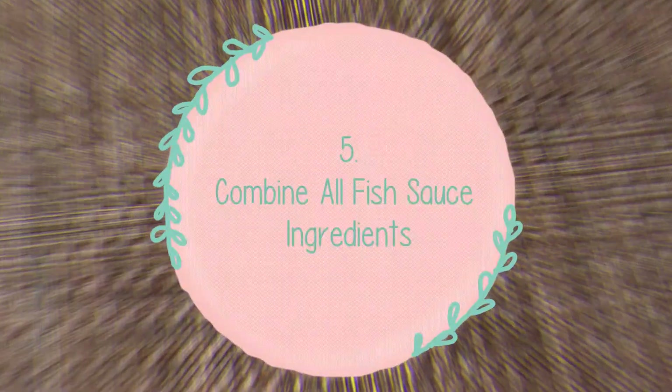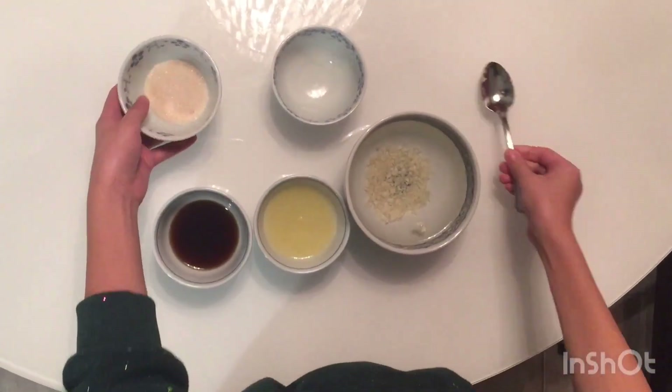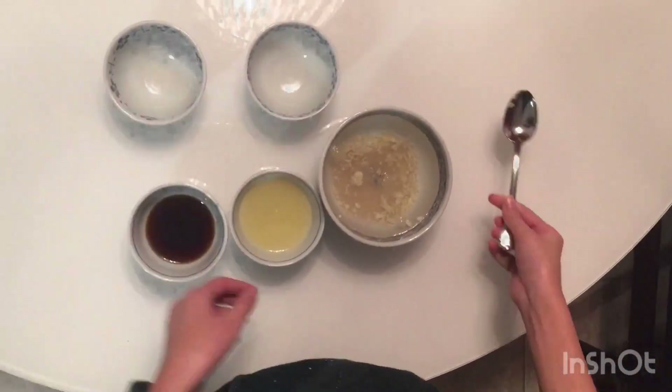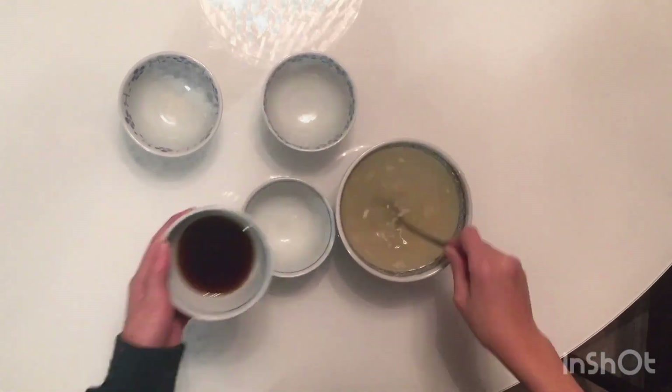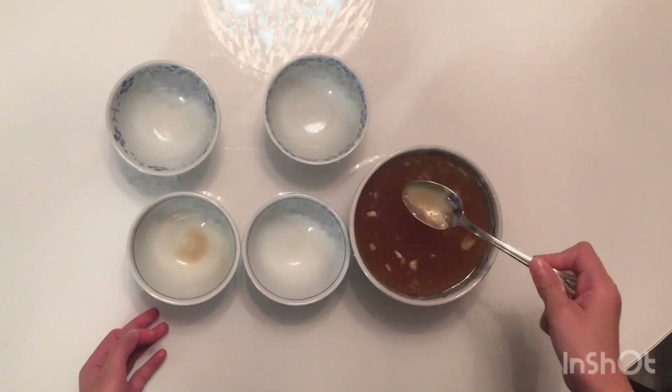The last step to completing the sauce is to combine all the ingredients — the order doesn't really matter. I added the minced garlic to the water first, then the sugar, then the lemon juice, and finally the fish sauce. Stir the mixture until all of the sugar has dissolved.